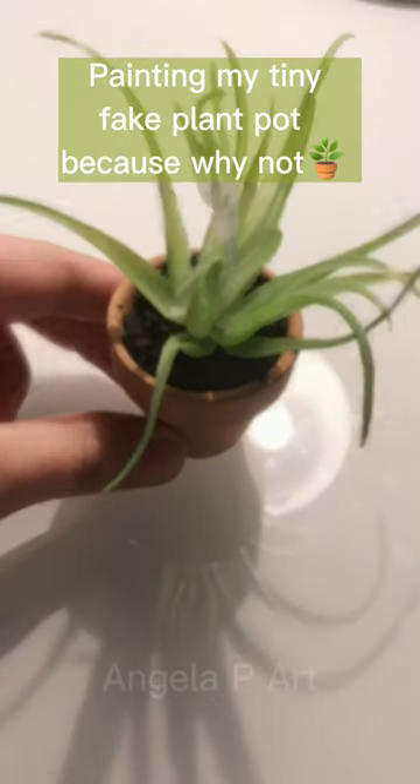Painting my tiny fake plant pot, because why not? This is why I'm painting it.